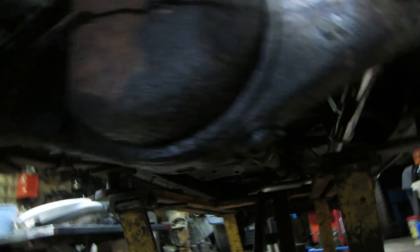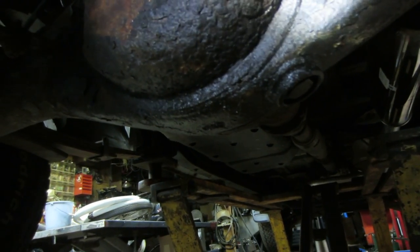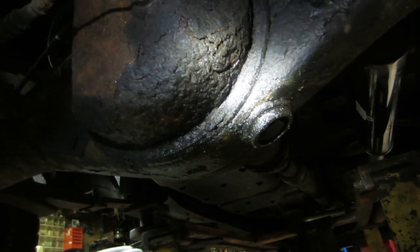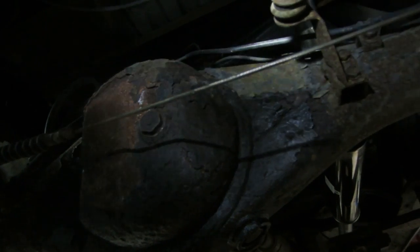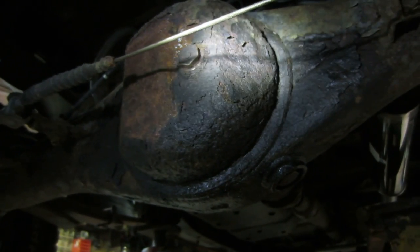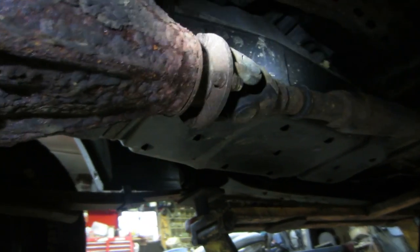What happens to these is the skin on the back pumpkin, which is welded on, corrodes. When the fluid pisses out and you don't know it — it's not like you get a check engine light for low oil — other than drops on the ground if you park somewhere you can see them. Then you run them, they run out of fluid, the bearings go dry, and they fail.